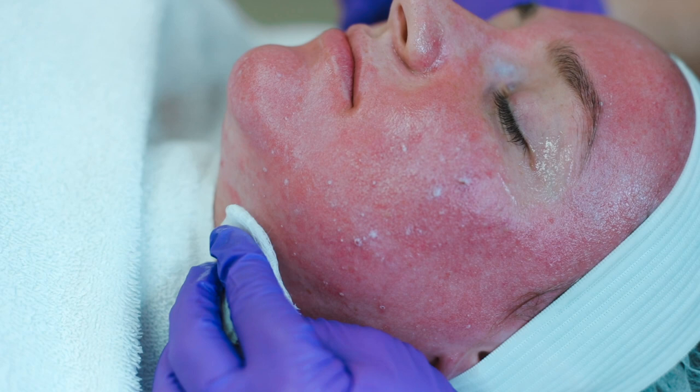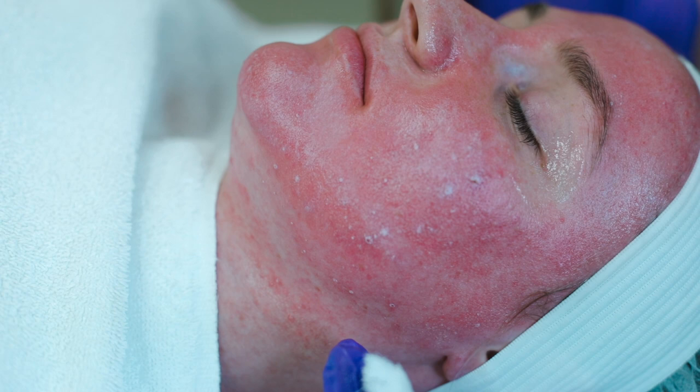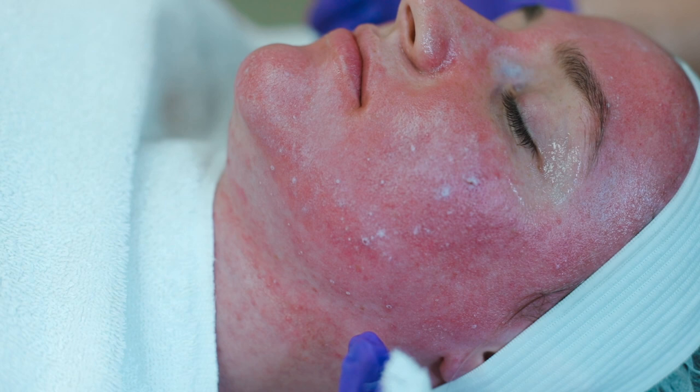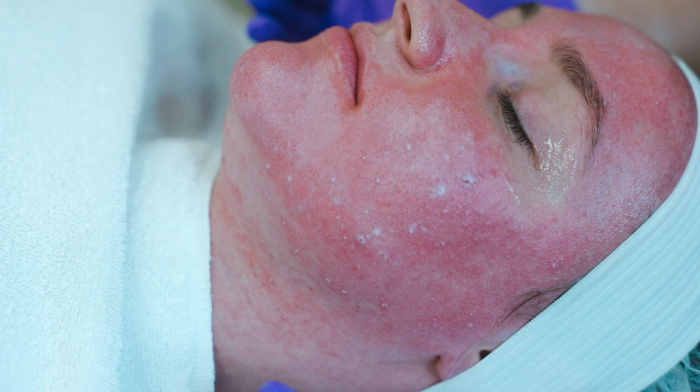We always feather the jawline to prevent any demarcation. With a Jessner you don't go below the jawline. You can slightly feather but we don't want to apply the peel to the neck and decollete, and the reason for that is resorcinol can be systemic and we don't want to possibly increase the heart rate, cause heart palpitations, or cause any systemic properties with the Jessner.